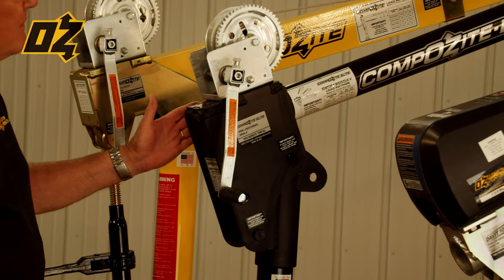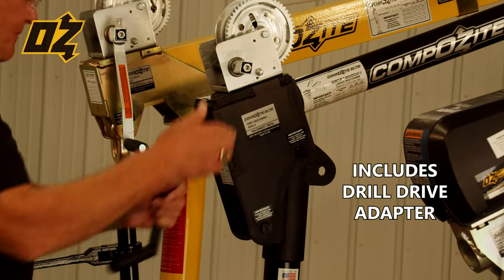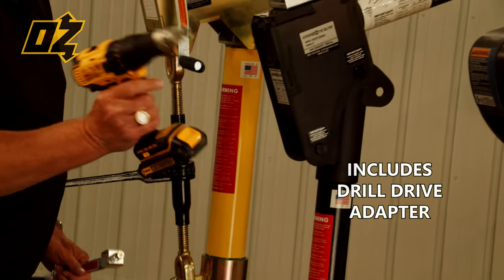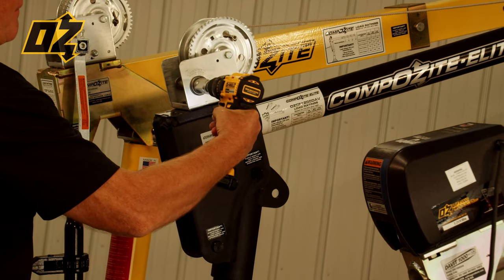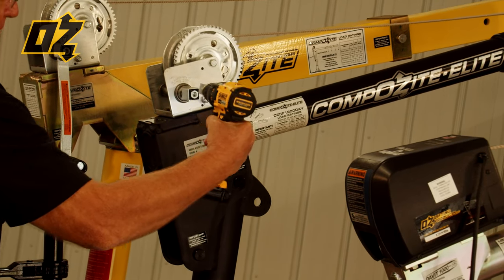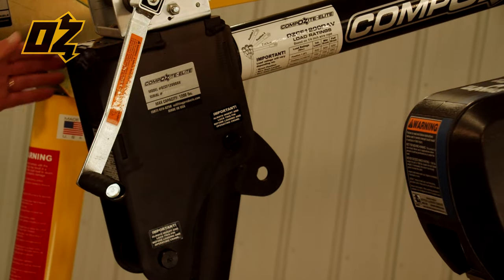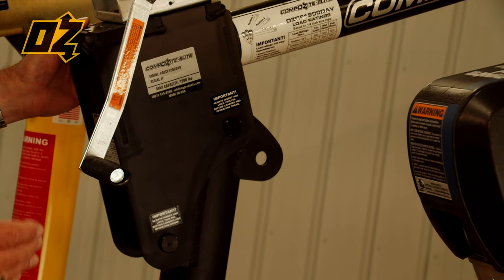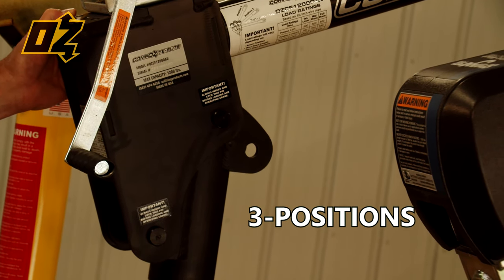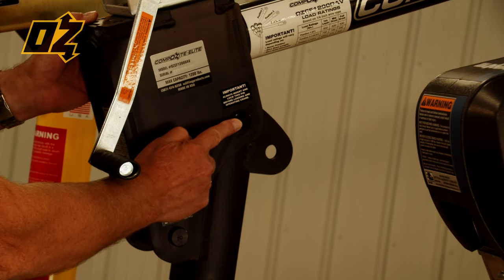Our composite elite comes standard with a manual hand winch. We do give you a drill drive adapter so you can drive the winch and raise and lower the load under power. The composite elite has a fixed position boom but offers three different boom positions from horizontal to vertical by pulling this pin and making the adjustment.